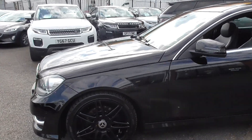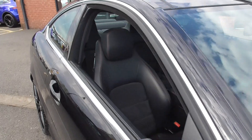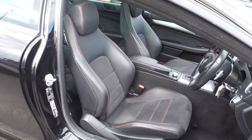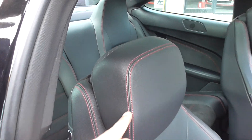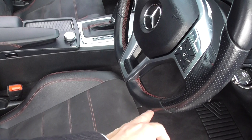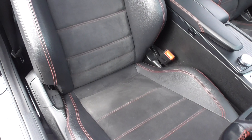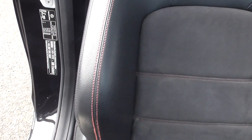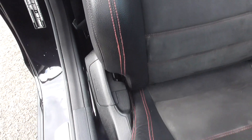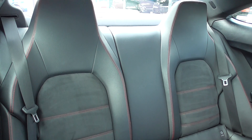Stepping through to the interior, you get a nice half-leather, half-Alcantara sport seat with a nice contrasting red stitch, which you'll also find on the steering wheel. The seat itself is in lovely order. The driver's seat is where you get most of your work getting in and out of the vehicle, but that is in very nice order. Looking at the bolsters, very minimal to no wear. Stepping through to the rear seats, you can tell those have barely been sat in.